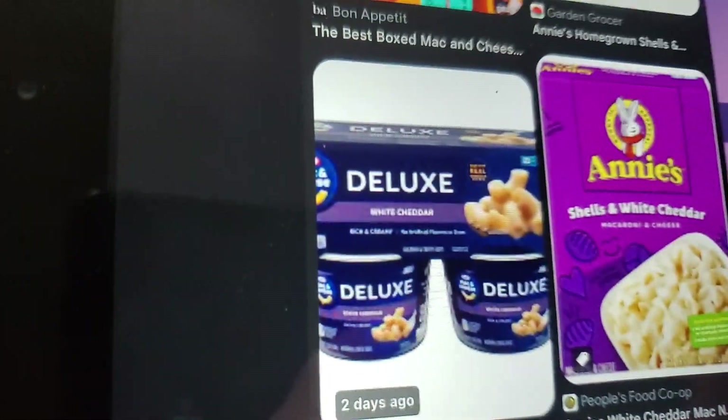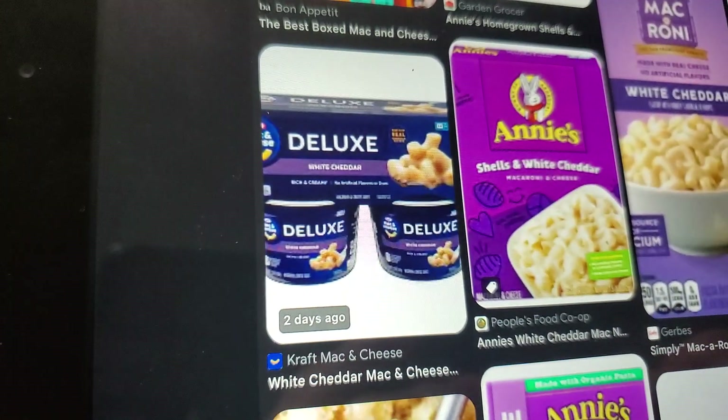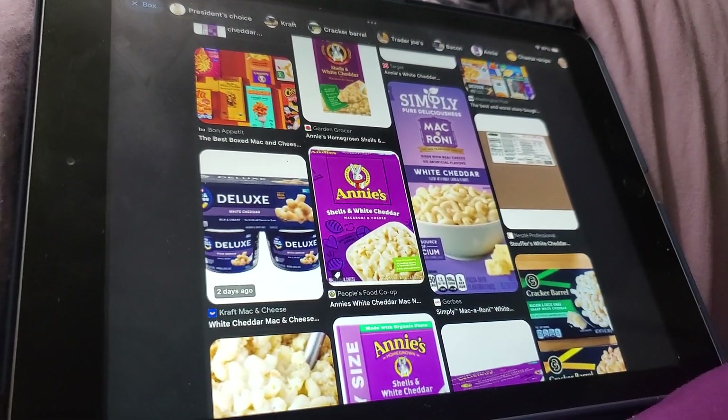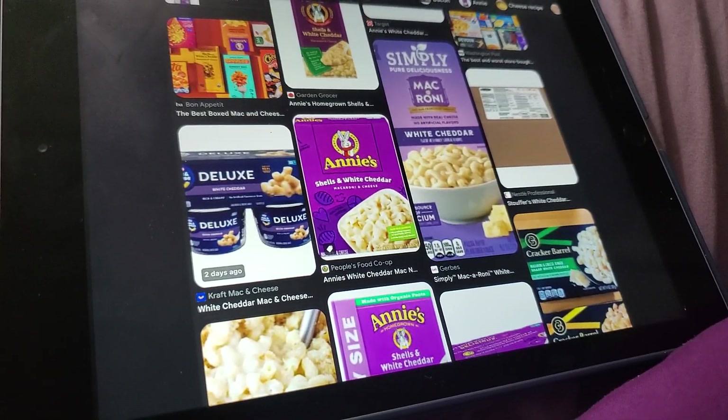These deluxe Kraft ones right here — I just bought a four-pack of those on Amazon recently and I took one with me to work for lunch today. They're okay. They're not as good as if you do it on the stove, but they're okay.